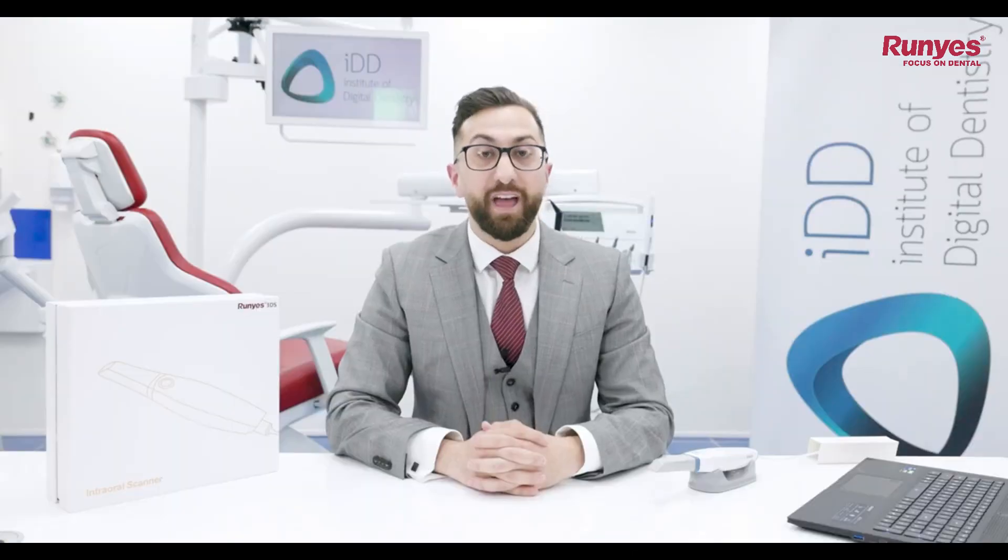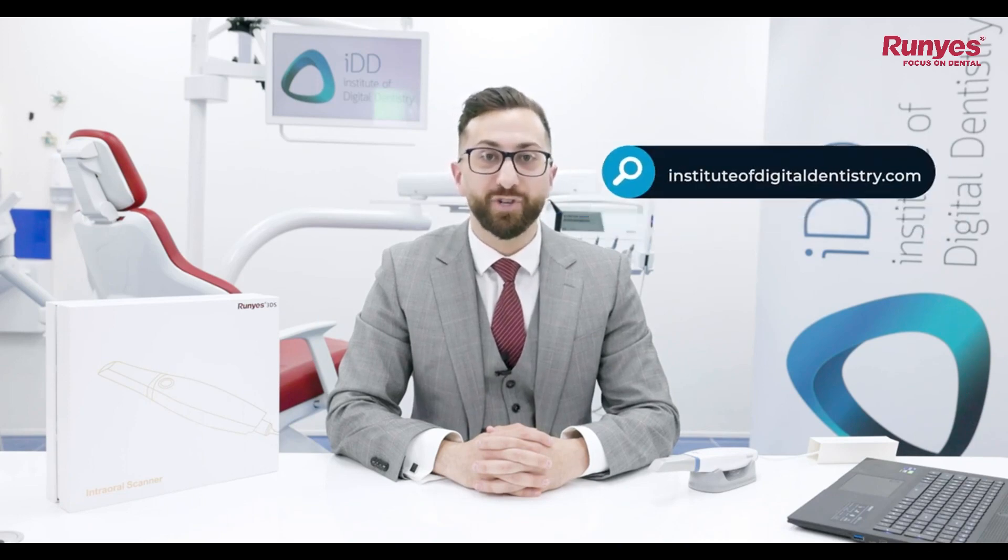So that's the unboxing of the Roonies 3DS 2.0, one of the newest scanners from China to enter the market. For those of you who may have read my review of the previous generation Roonies 3DS, you'll know I had some feedback for the company to improve. They have advised me they've made big changes to both their software and hardware and are serious and confident in this new release. Keep an eye out for our full review of the Roonies 3DS 2.0 in the coming months, which you'll find on our website at instituteofdigitaldentistry.com.